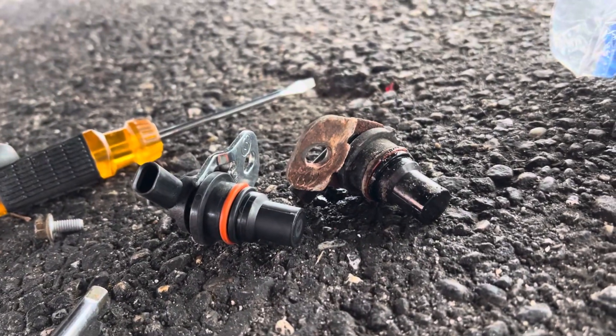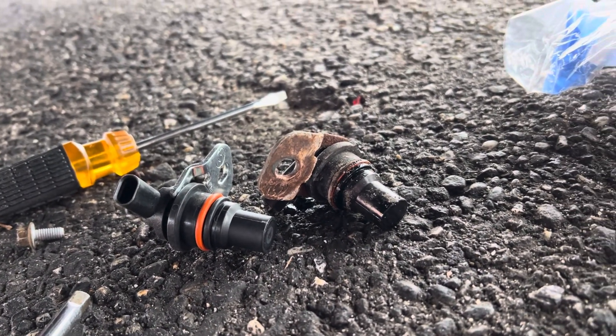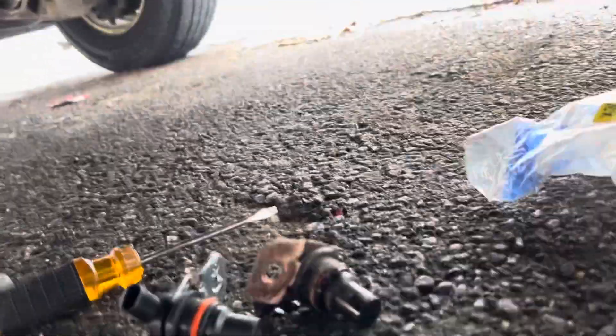I think I'm going to put a little bit of oil on that O-ring just to get it so it expands in there a little bit. I do want to clean this a bit though — see that hole right there?